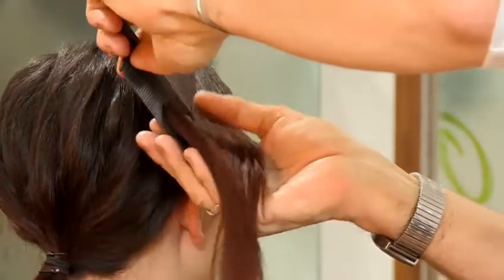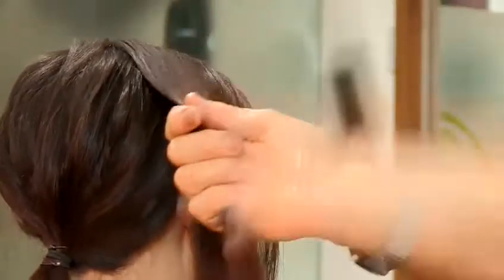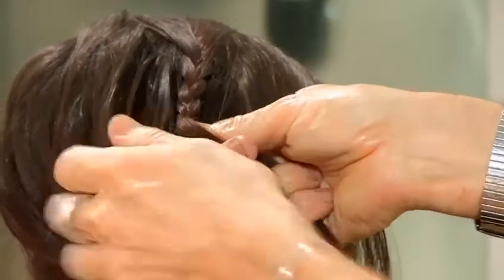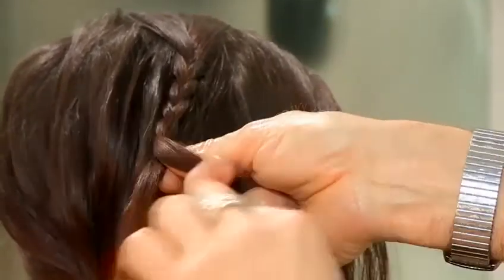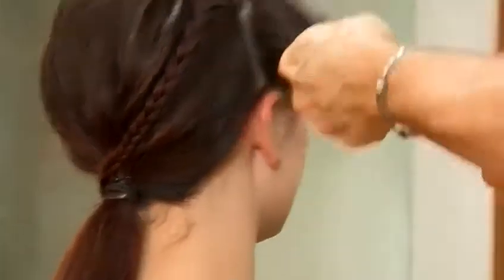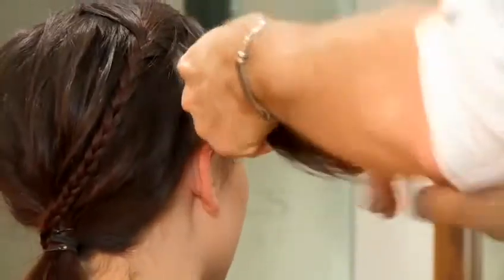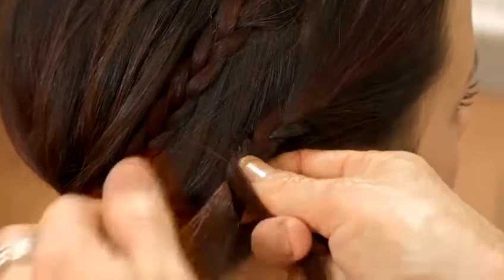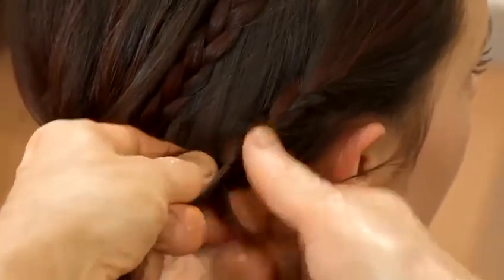Now we take the front section and split it into two. I'm going to do a simple plait through the hair — just plaiting down, not braiding, just a simple plait until I run out. Working your way down to the end, securing with a rubber band or a hair tie. The second section, I'm going to take the same — a simple plait, over and over.